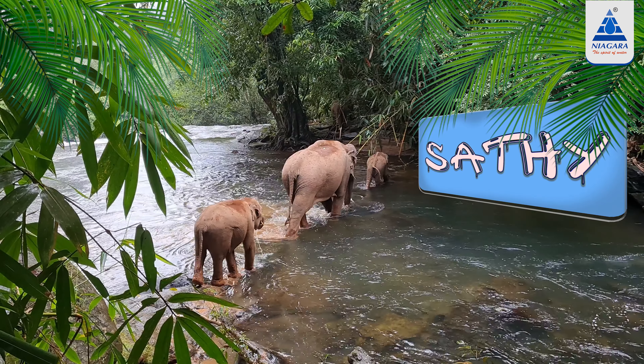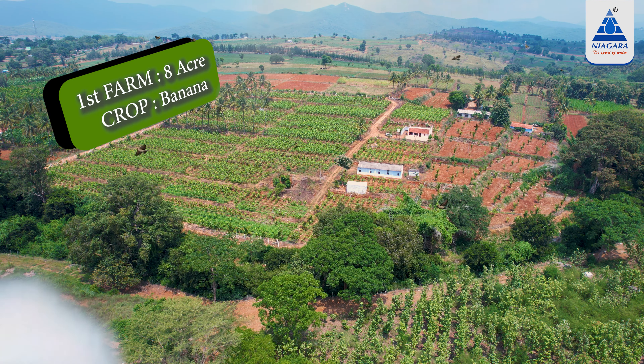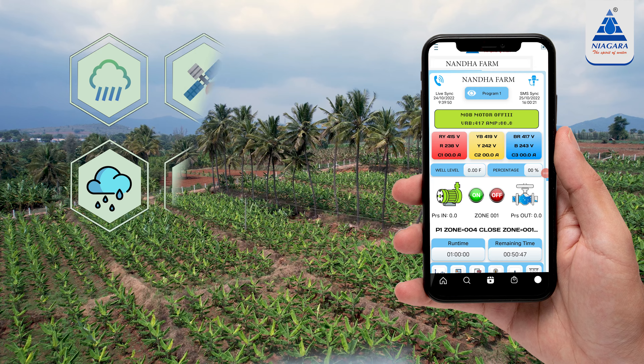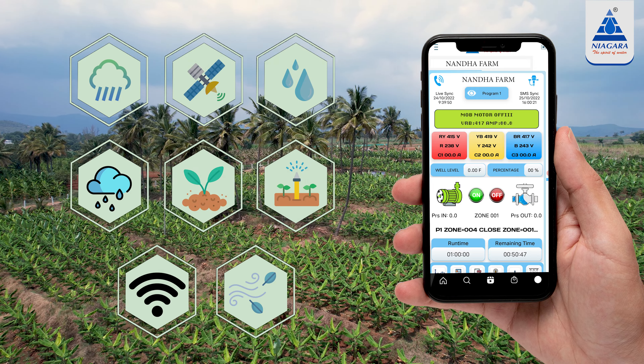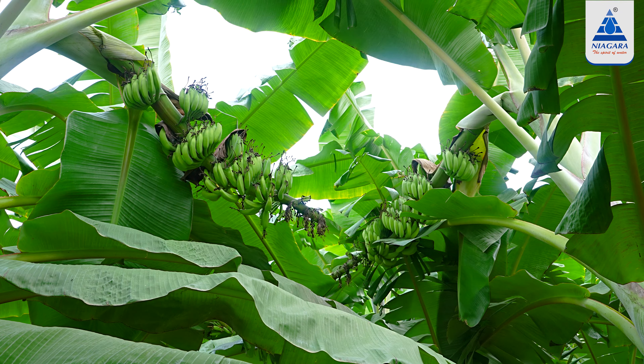My name is Antakumar. I am speaking for Kalumpur Malipa. I am the one who is doing Niagara's Smart Irrigation. It is full of total yield.